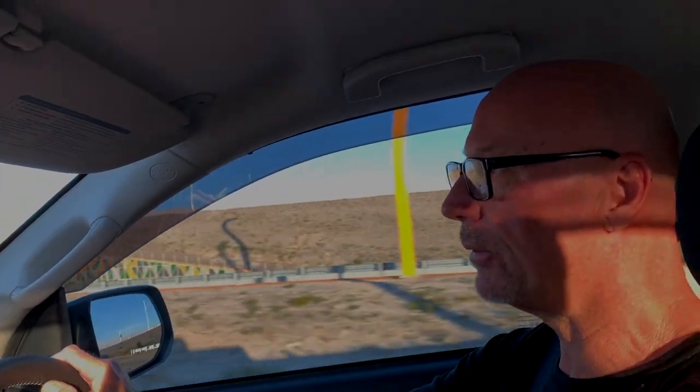Just heading home from the Isuzu dealership. We've just picked up our brand new MY19 Isuzu D-Max LSM and we're looking forward to many, many years and many miles of exploration with this car. We have some plans for this one, and we'll let you know later.